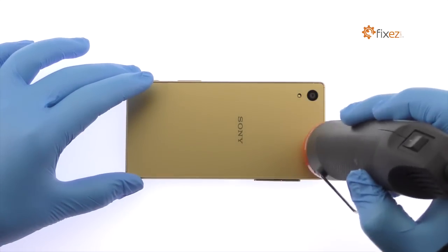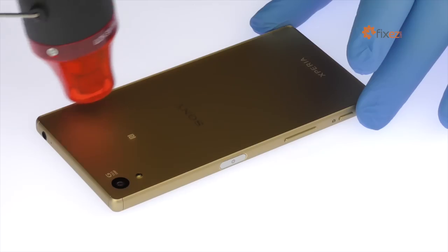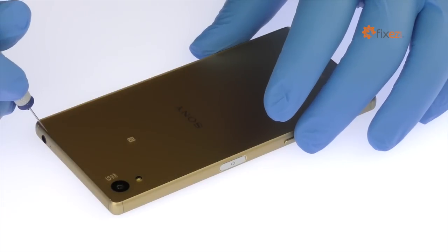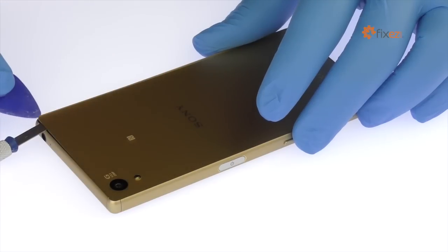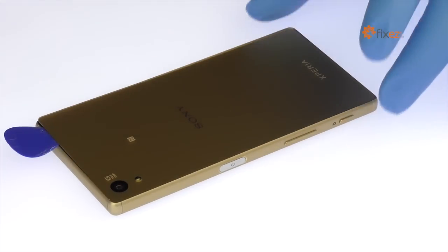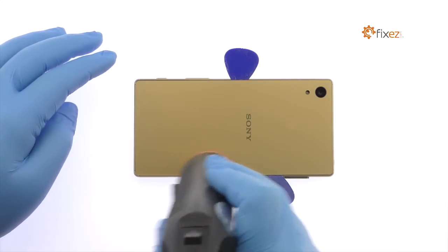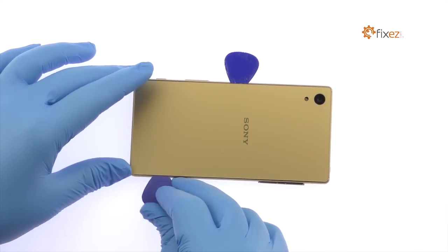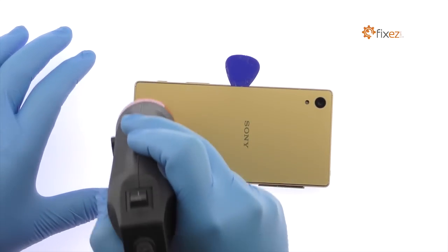The Sony Xperia Z5 rear panel is glued on solidly and is a tight fit within the frame. Apply heat to soften the adhesive, then use the precision knife to create enough space to insert a triangle opening tool. Use the triangle opening tools to slice through the adhesive and carefully separate the rear panel from the frame, applying additional heat as needed.